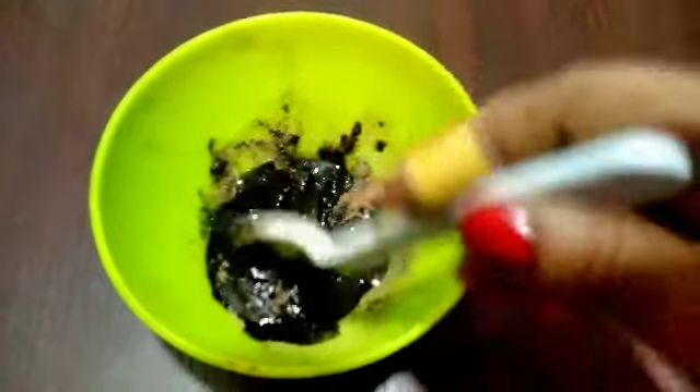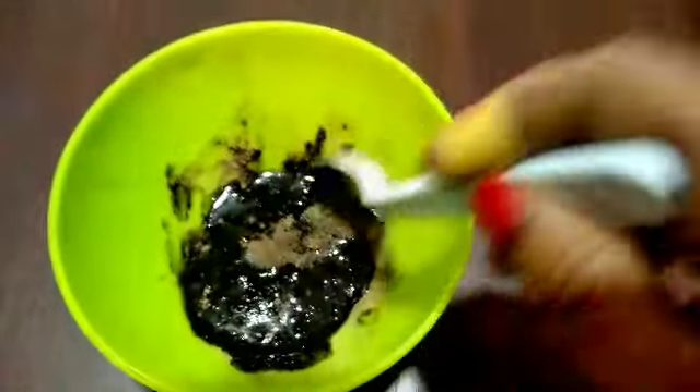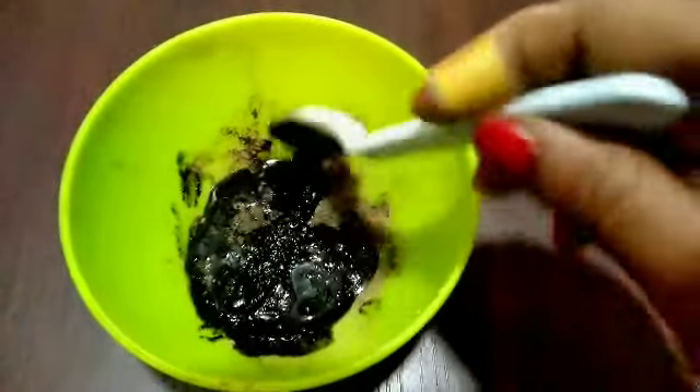You just have to wait for 5 minutes. After 5 minutes it will dry. I will tell you how to apply it properly.